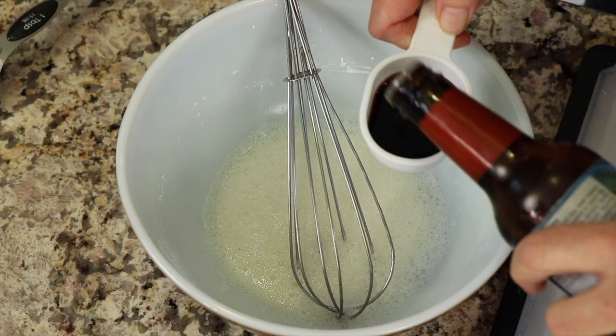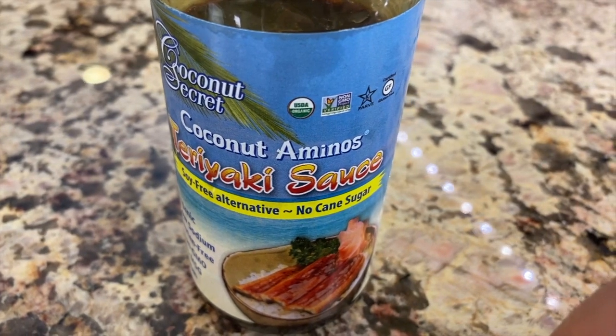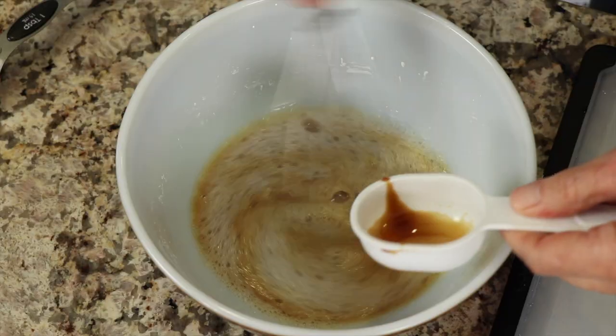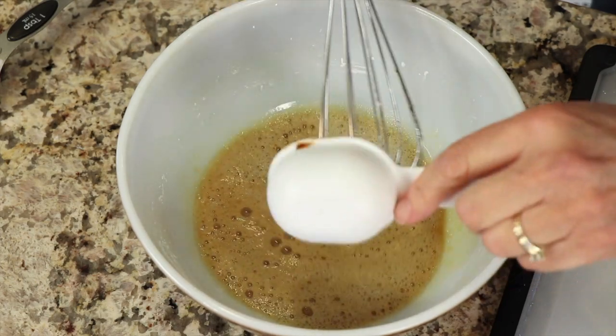For a little bit of flavor I'm going to add some coconut aminos — this is the teriyaki sauce style. You could use soy sauce, tamari sauce, something along those lines.